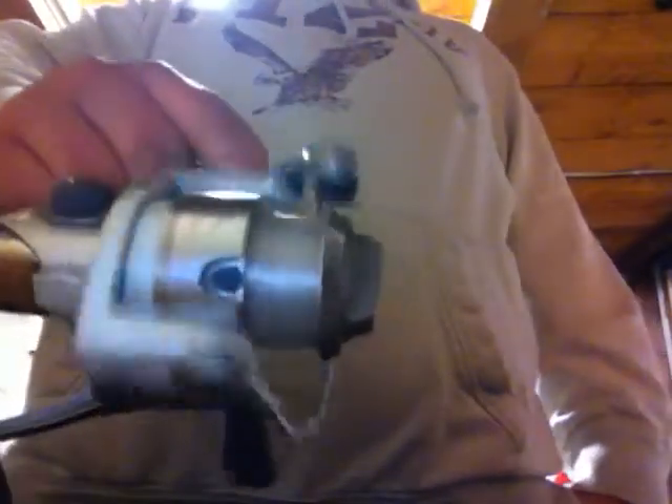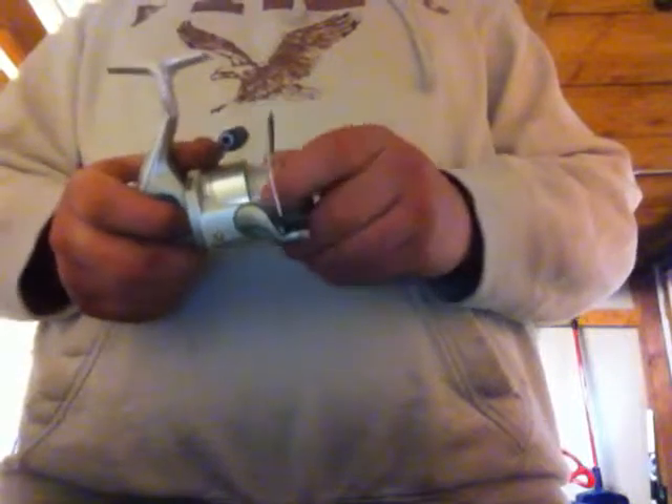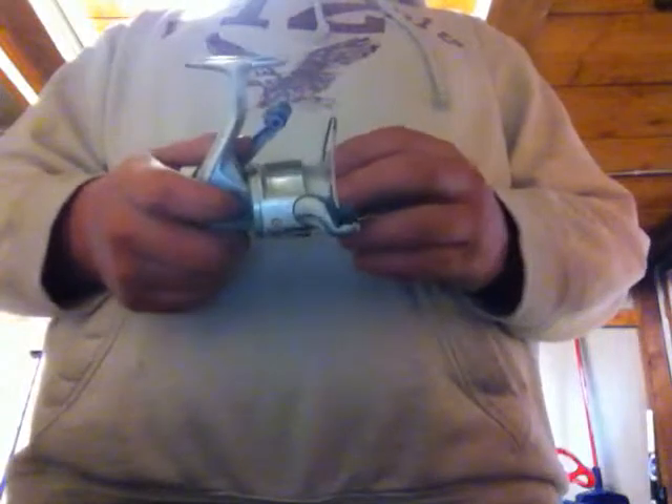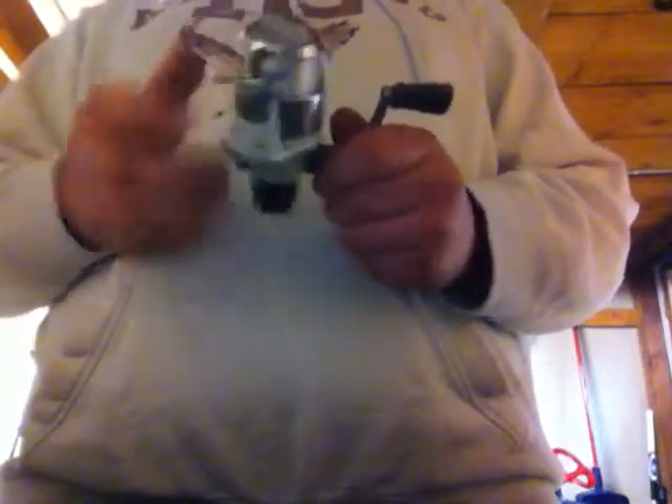The next spinning reel I use for crankbaits from time to time, but this is mainly my finesse fishing reel. It's a Shimano Stratik — very nice reel. I have 8 pound mono on here but I hope to be getting 8 pound fluorocarbon and making this strictly my finesse fishing reel. Very nice, very comfortable, very light, and it holds quite a bit of line. Very good quality — this one is made in Japan. Very smooth drag, an all-around very high quality reel.